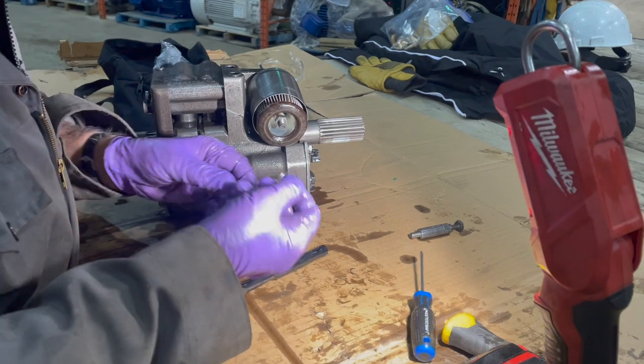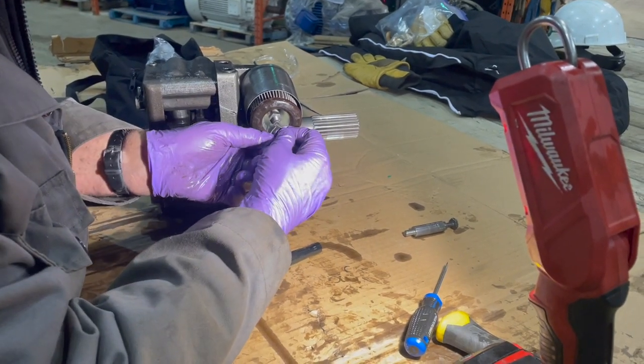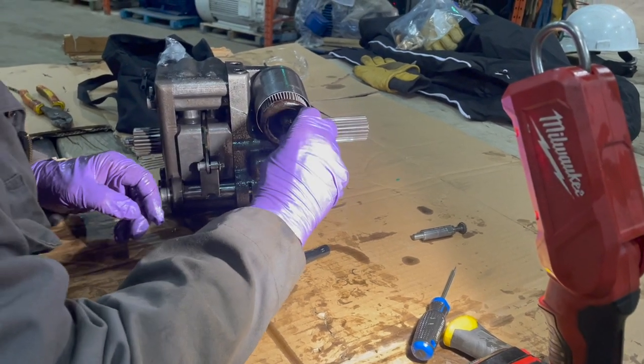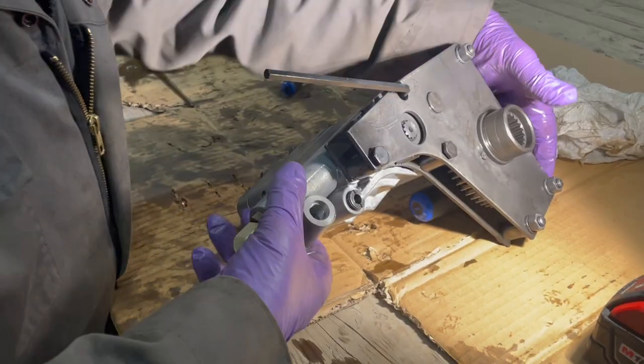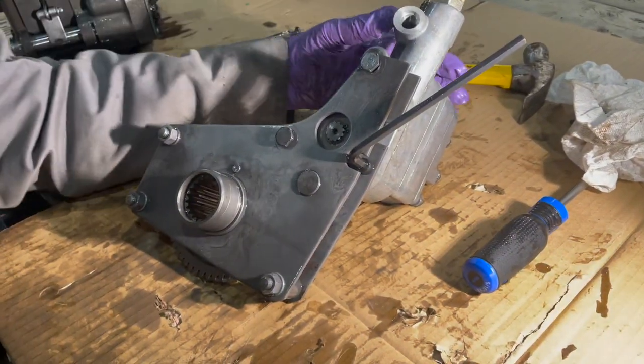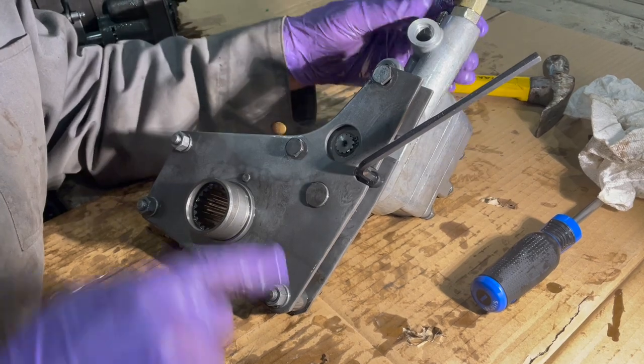We put the keeper back on as a lock so it can't come apart. Now we have the auxiliary pump here — that's actually our goal here to replace.